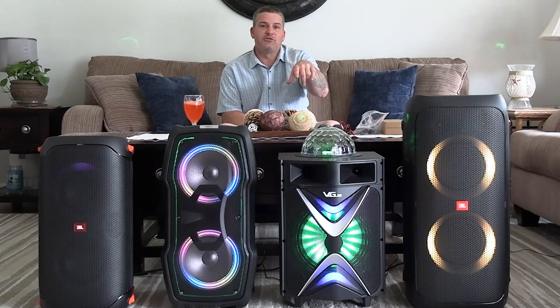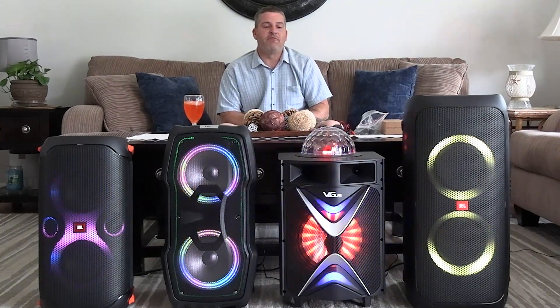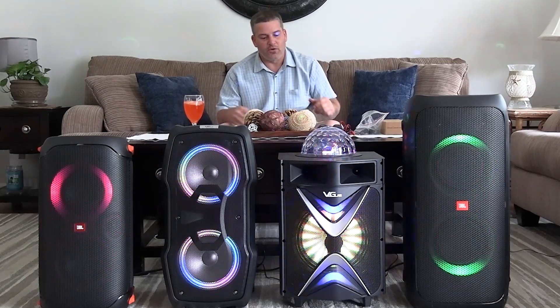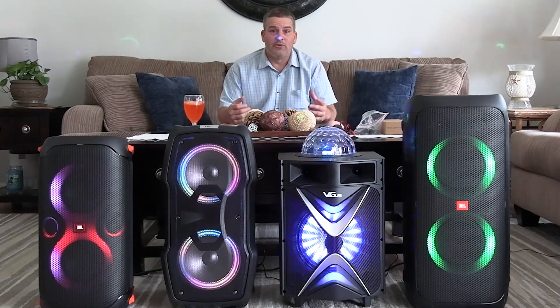That said, I'm going to give you a little sound demonstration. I'll play it for you a little bit, and then at the end I'll come back and give you my honest review. So let's get on with the show.